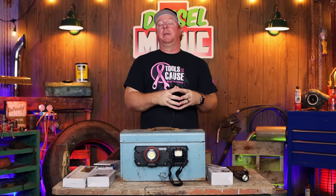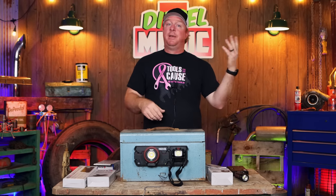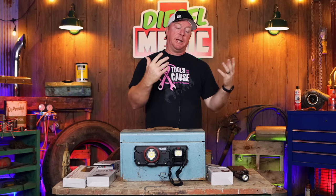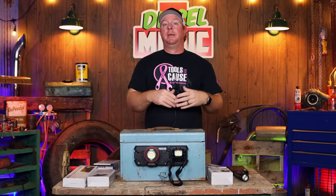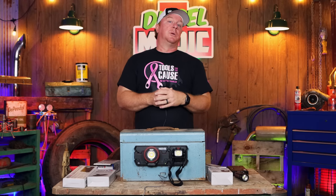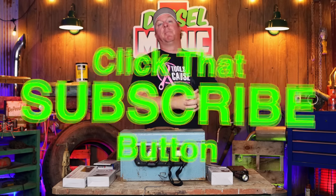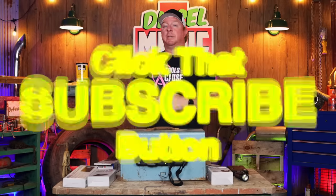Matco Tools has done a fantastic job coming out with these wireless charging lights. I like the fact you can charge your phone, use it flat or put it on the side of your box in a vertical position. I'm a huge fan of wireless chargers because I hate when my batteries run dead, and it's easier to toss them on there than to fiddle with plugs and cords — a little cleaner, neater, and nicer. That's my look today at the Matco Tools wireless charging system and the three lights they currently offer. Check with your Matco dealer or Matco Tools online if you're interested. If you like the video, hit that thumbs up and click that subscribe button — it's free. Y'all have a great week and we'll catch you next time.